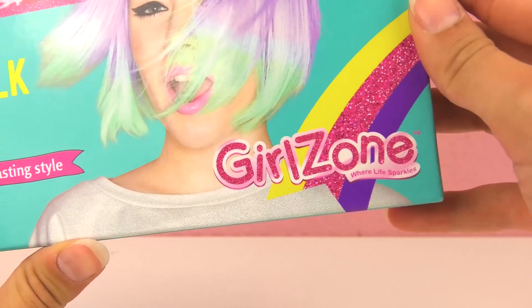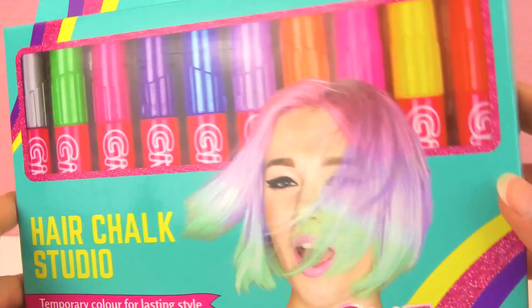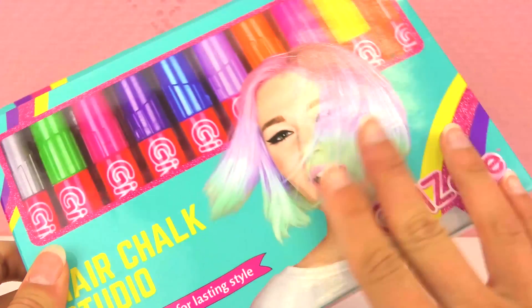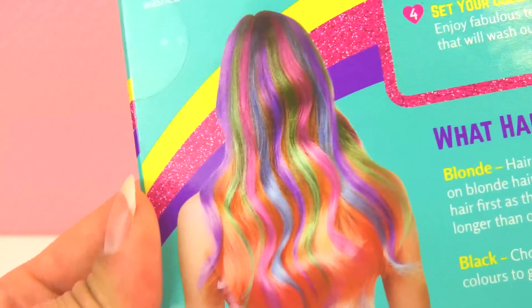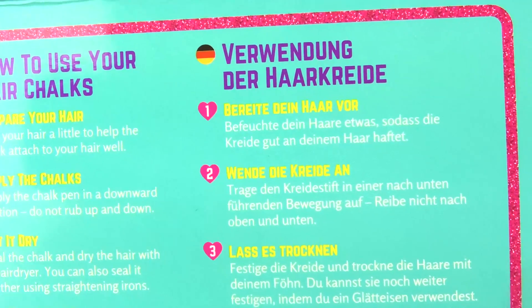This is called Hair Chalk Studio from Girlzone. This is a temporary color for lasting style. It's hair chalk that you can use to dye your hair, and it's temporary so it goes away after you wash it a couple times. It is super cool and here are the instructions.